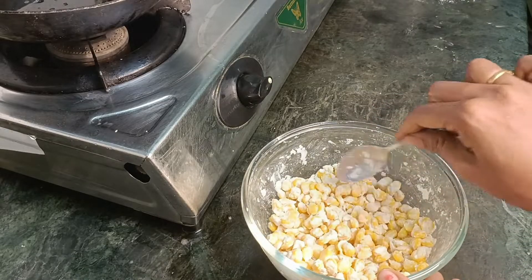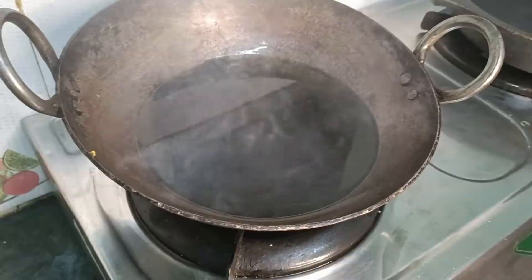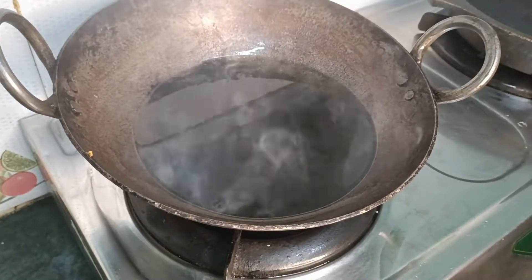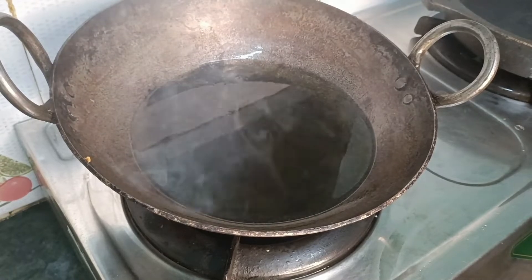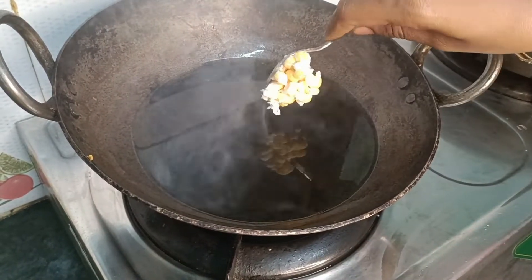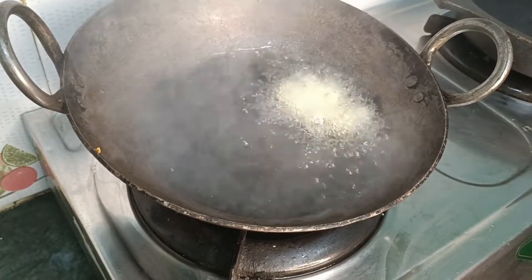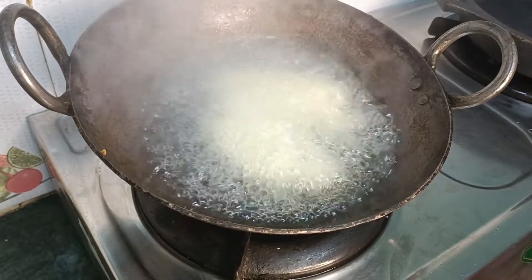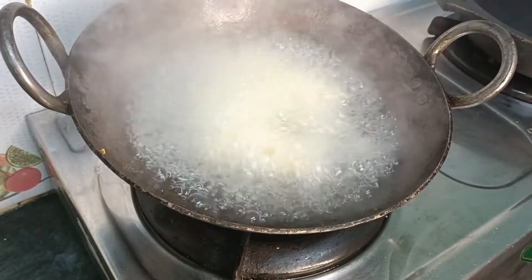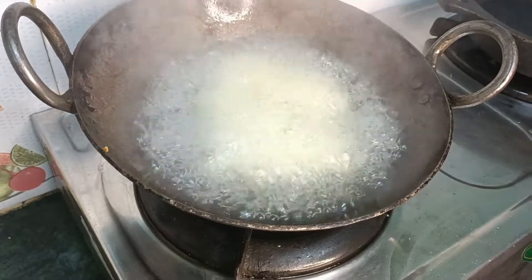Now we have corn on our own and we have to cut off the corn — we remove the corn. Now it's cut. We have to cut the corn. When the corn comes up, we need to go to this corner.